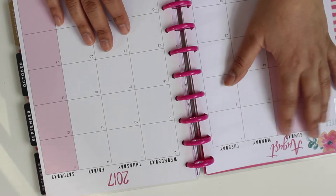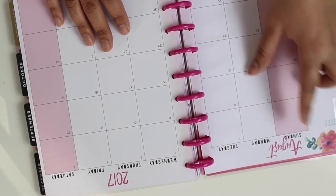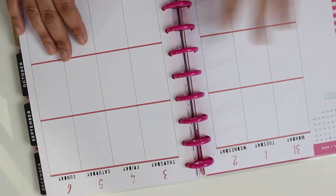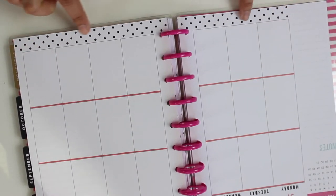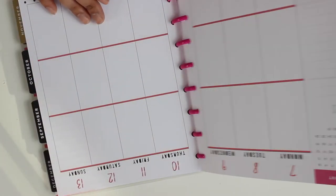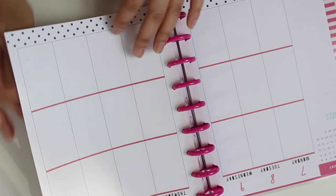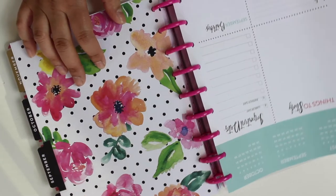We have the monthly view — the notes page is on the left, unlike my Erin Condren one. I'm thinking of making stickers for this Happy Planner, we'll see, because that's the only difference I think. I'm getting my Erin Condren planner tomorrow and I'm very excited. This is the vertical layout; there's not a lot of space here, so you definitely need specialized stickers or washi tape, or kits from Etsy shops that sell pages.